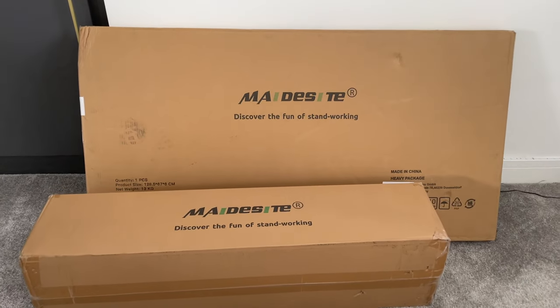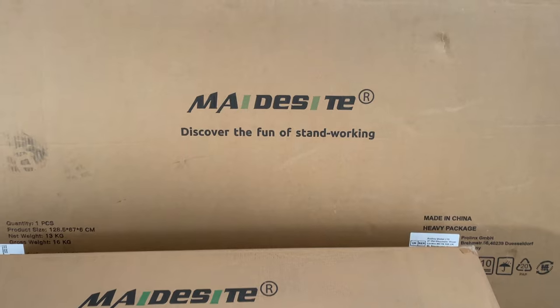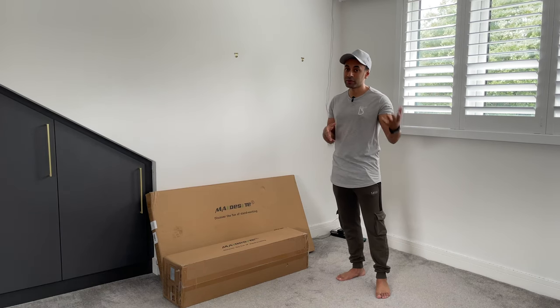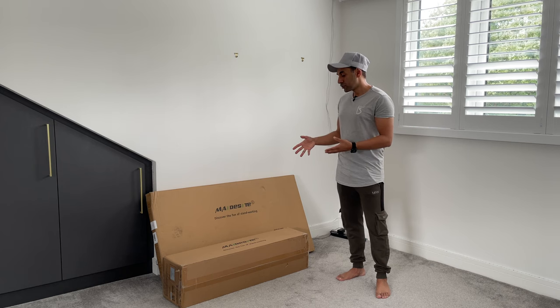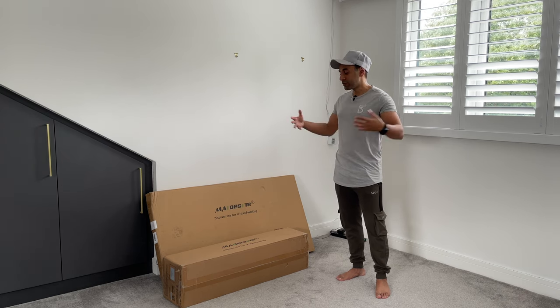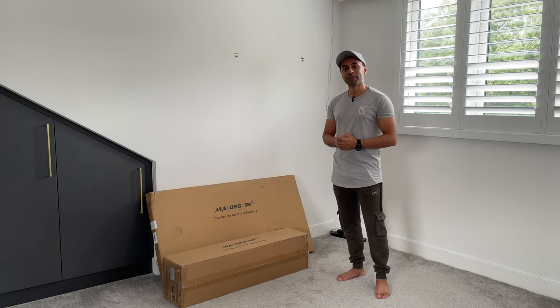I'm going to go ahead and unpack these two boxes, showcase all of the pieces that come inside, how easy it is to set up — they provide very clear instructions and a video tutorial on their website. I'm going to run through the specifications, the sizes, the weight limits, and then give you guys a desk tour of what the final product will look like. So let's get straight into it.